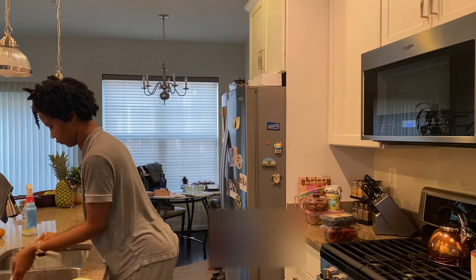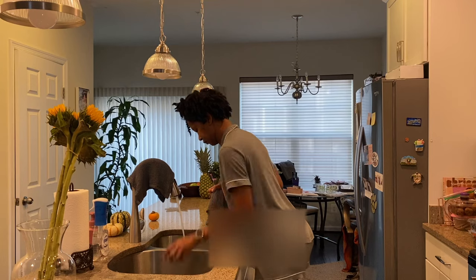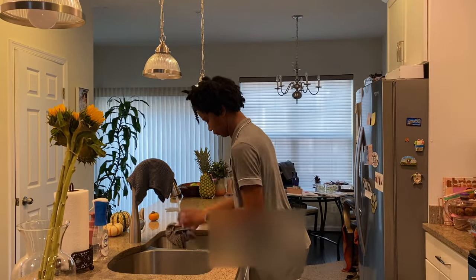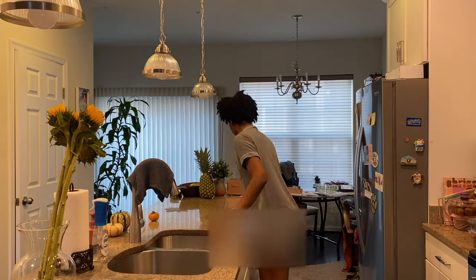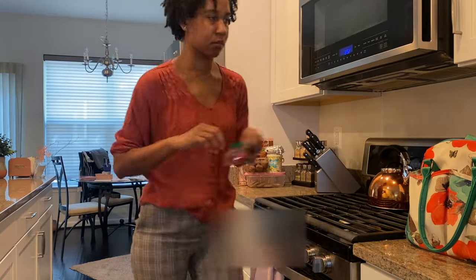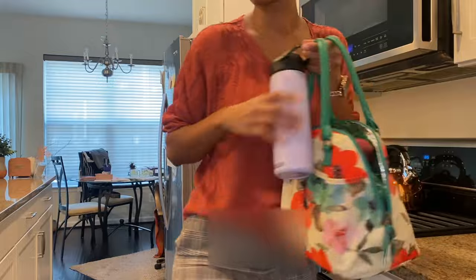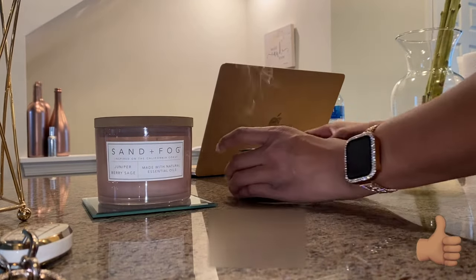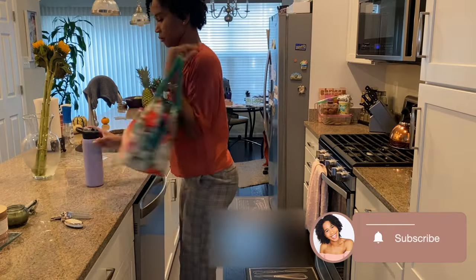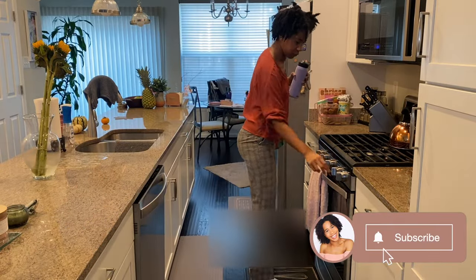Then I do the last bit of cleaning up and head upstairs to change my clothes for work. This is my outfit and I am ready to go. I'm going to blow out the candle and put my laptop up, then I'm off to work. I hope you guys enjoyed this cook and clean with me video. If you did, give me a big thumbs up, click subscribe and the bell to be notified whenever I post. Until the next one, I'll see you later. Bye!